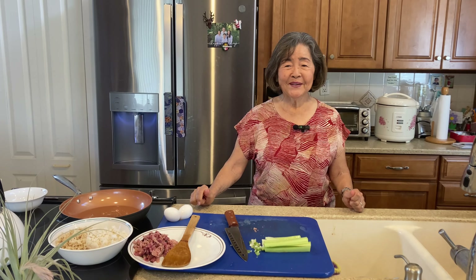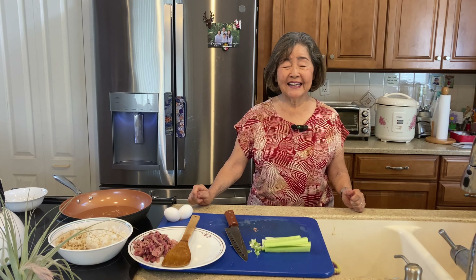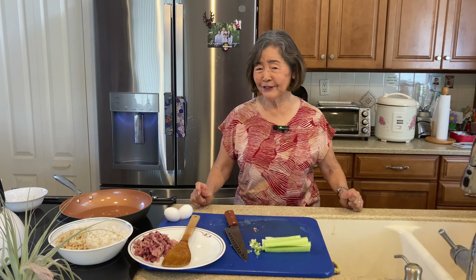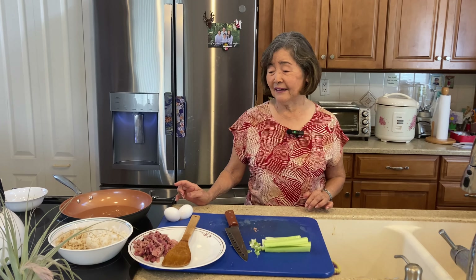Hello everybody, welcome to Mitch's Cooking and Merry Christmas! I hope you all had a nice Christmas. We thank God for sending Jesus to save us from sin — so thank you Jesus for coming to this earth. Today after Christmas, we have all the leftovers and I'm going to make a fried rice.